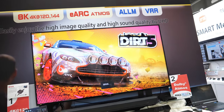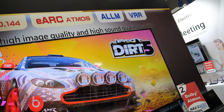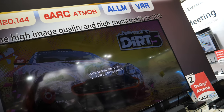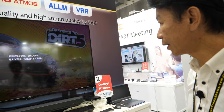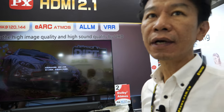It supports all the features of HDMI 2.1, even 2.1a — including eARC and VRR. Yes, everything. For this moment, we have two series: one is the HDMI switcher and the other is a splitter.